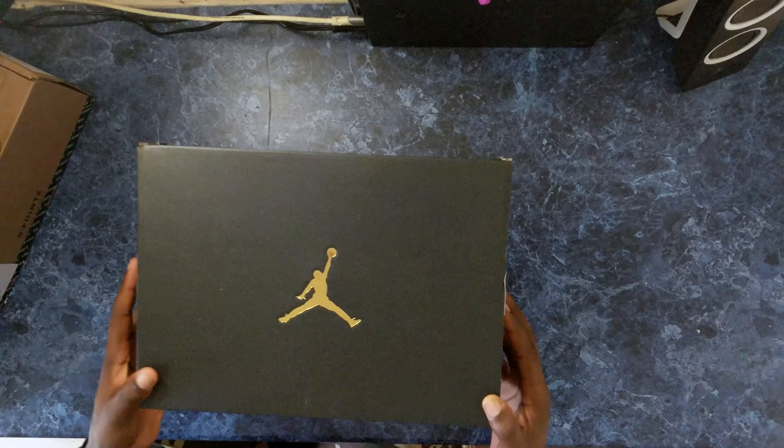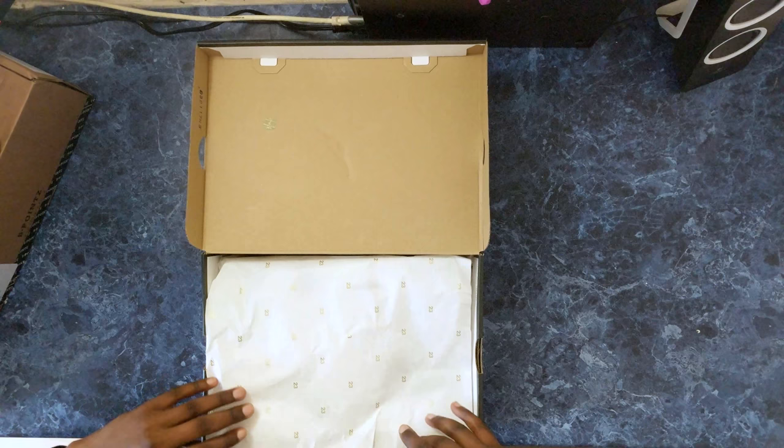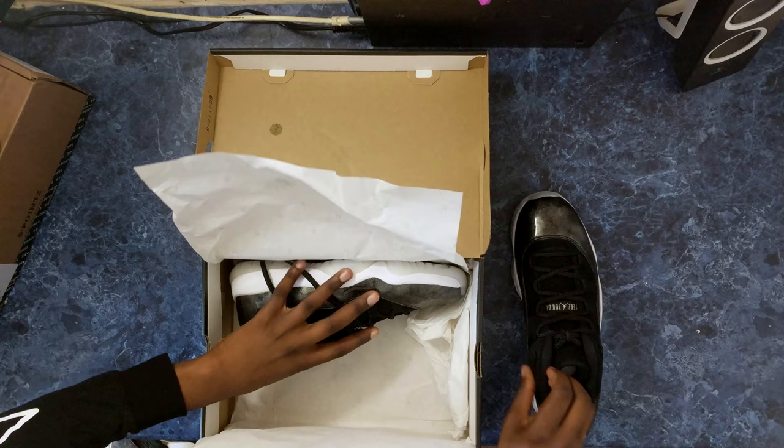It's a pretty cool box with a gold Jumpman logo, as you can see, and another gold Jumpman logo on the other side. Then there's just some 23 branding on there — just to remind you who the greatest player on this earth was. Let's get into these — oh nice, gold 23 logos on there as well.